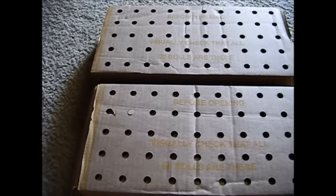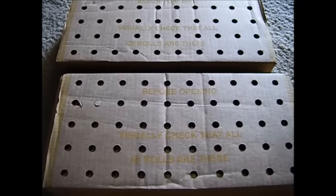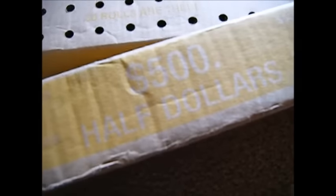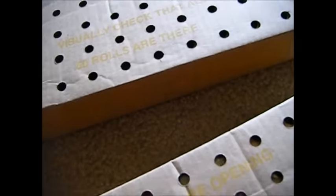Hey guys, silver passion 89 here. You guys are looking at two cases of half dollars. I got these from one of my banks — it's actually getting really hard to get these. By the looks of it these look really old, so hey, you never know, maybe you'll find some good silver. The most I've ever found per case is up to $80 worth of silver half dollars, and I've also found up to zero dollars worth of silver per case.